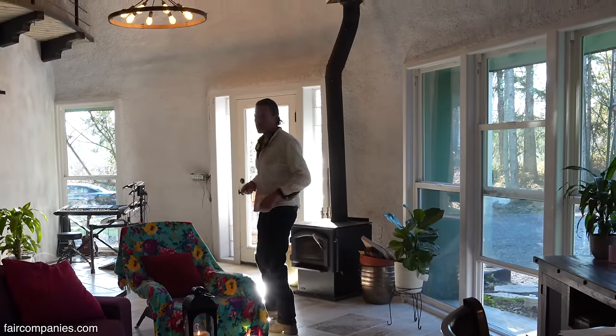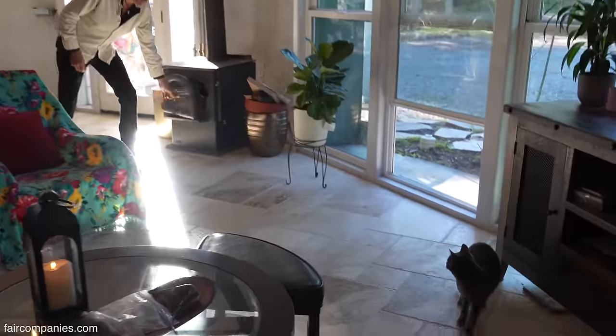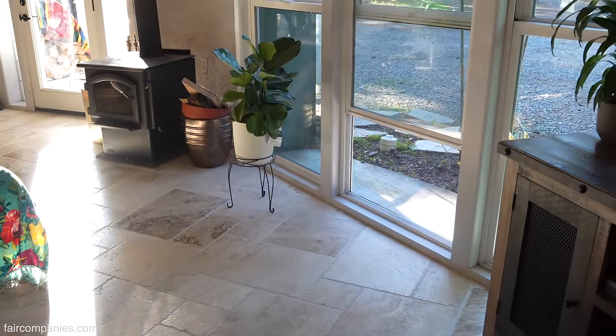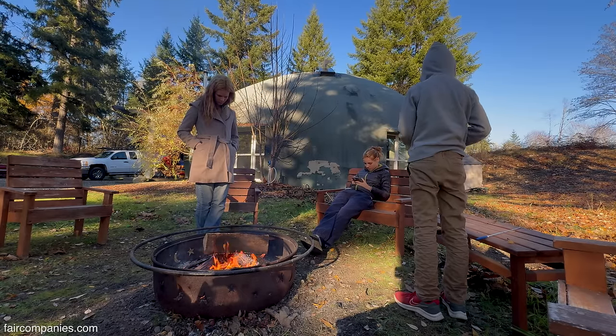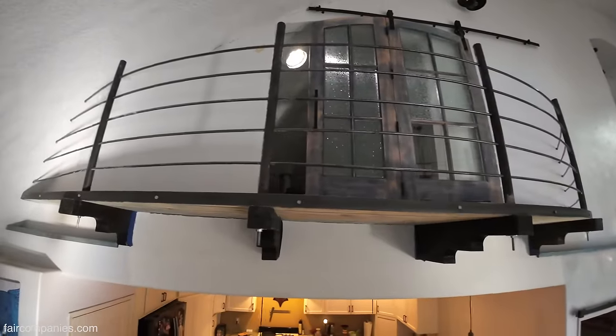It's a little warmer in here than normal because I had a fire going for about three hours. In the summer when it's 95 or 100 degrees outside, as long as you don't open the windows this place will stay about 70 degrees — so you don't even need air conditioning.